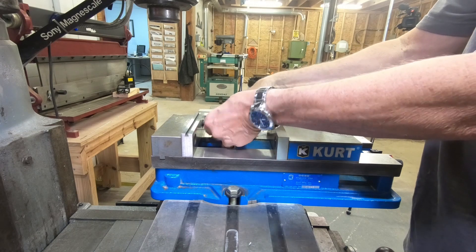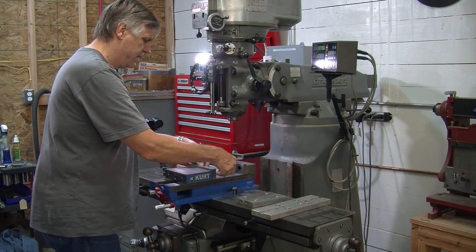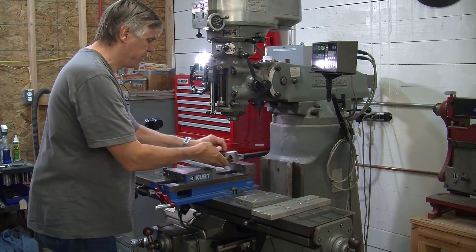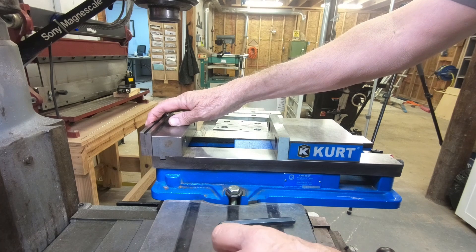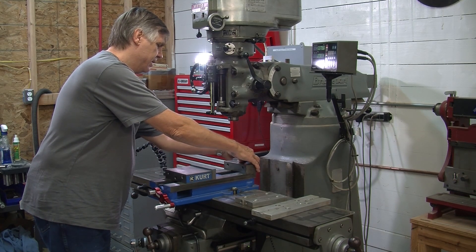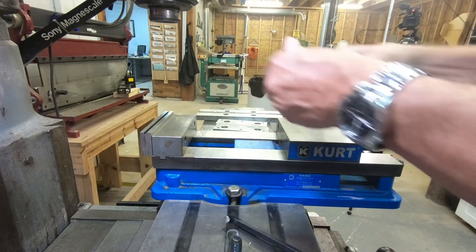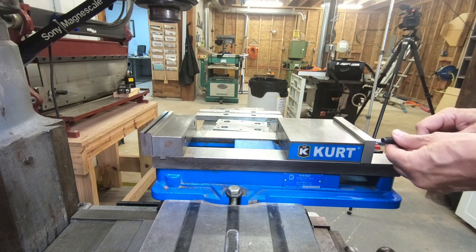Let me take these jaws out and I'll show you a few tricks. These jaws are movable, and for clamping wider objects you can actually move this jaw back here and just bolt it down the same way. This jaw is also movable back here, so you can see that you can clamp an incredibly wide piece of material if you set them up this way.